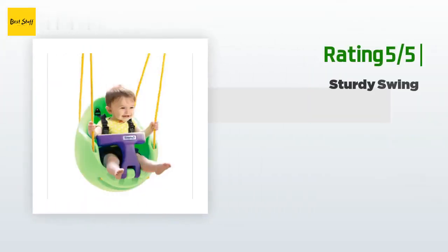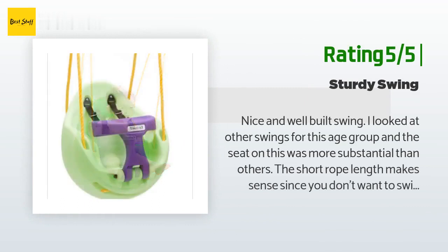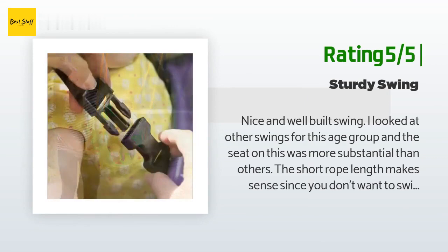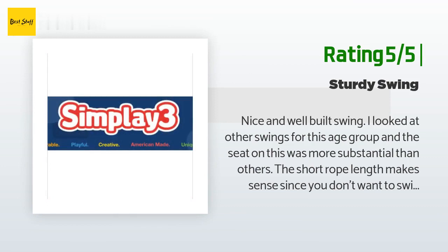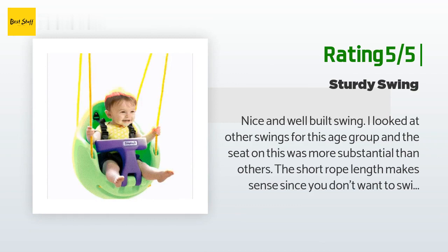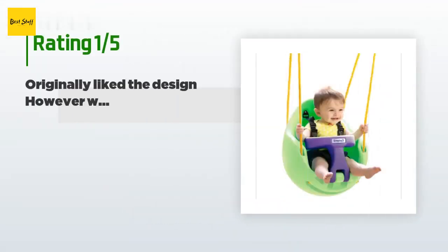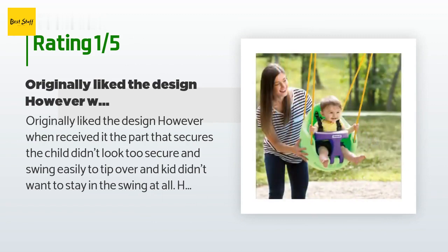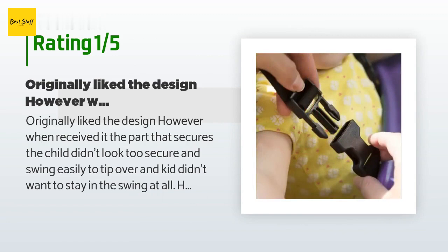Another happy customer said: "Nice and well-built swing. I looked at other swings for this age group and the seat on this was more substantial than others. The short rope length makes sense since you don't want to swing little kids all that high. It will be used for a number of years with my grandchildren. My 11-month-old grandson loves it and my two-year-old granddaughter will be trying it next." An unhappy customer said: "Originally liked the design, however when received, the part that secures the child didn't look too secure and the swing easily tips over. Had to return."